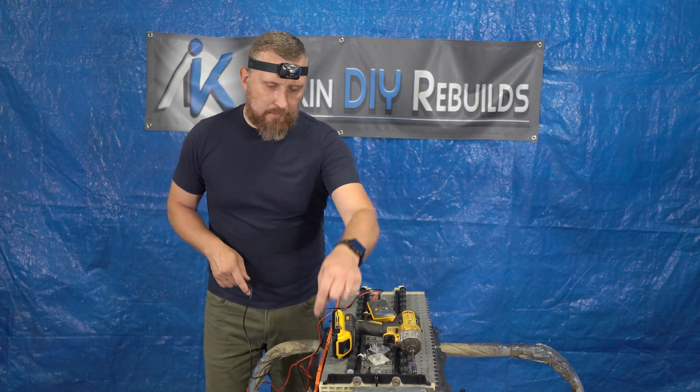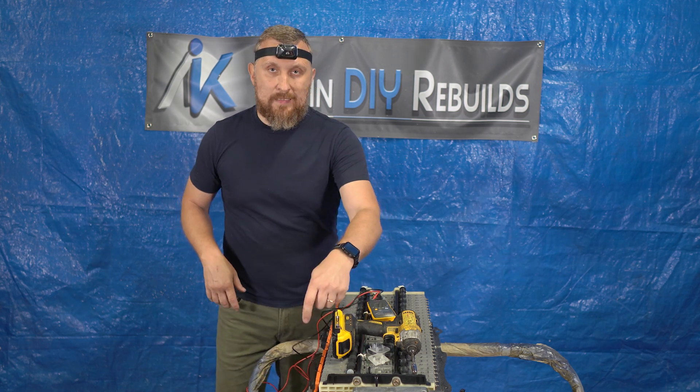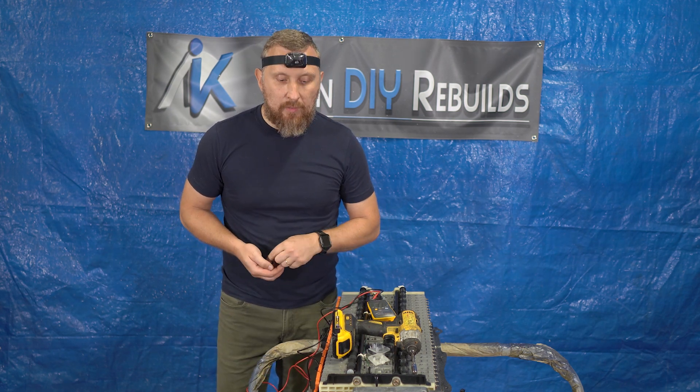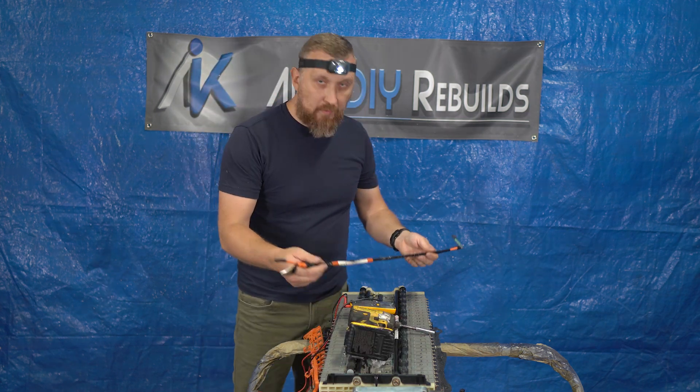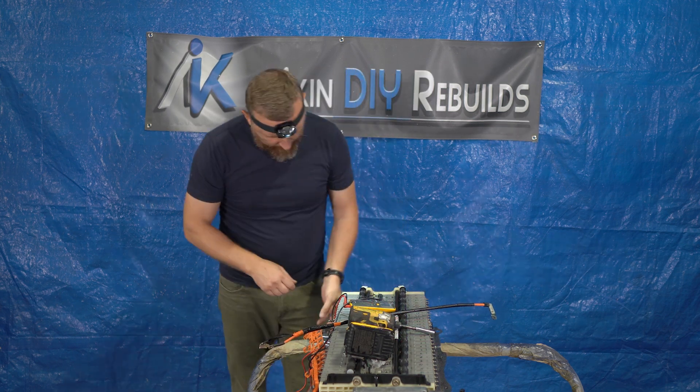So I disconnected the cable from the relay, and the relay itself doesn't have any short to ground, but the cable does. Let me double check — it is, in fact, shorted.